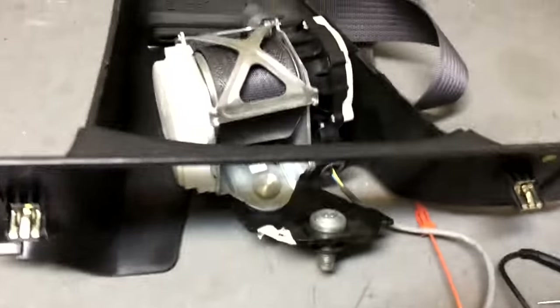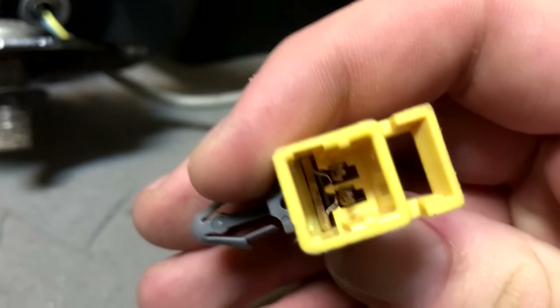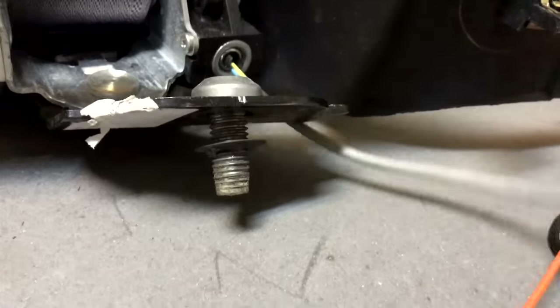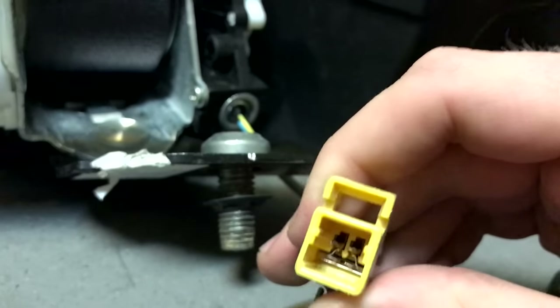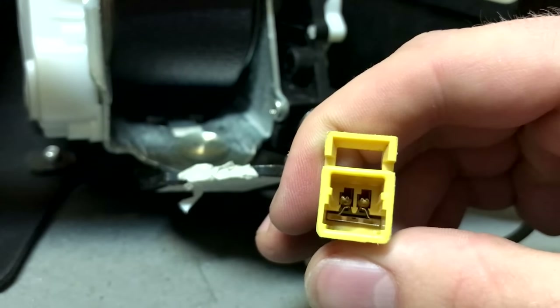First thing we got to do is locate the plug, which you see right here. There's a gas charge in there and it fires during an accident — that's how it locks up. This connector right here, we can check the resistance using a multimeter to make sure it's actually bad. Let me explain: those two pins right there are making a full connection.